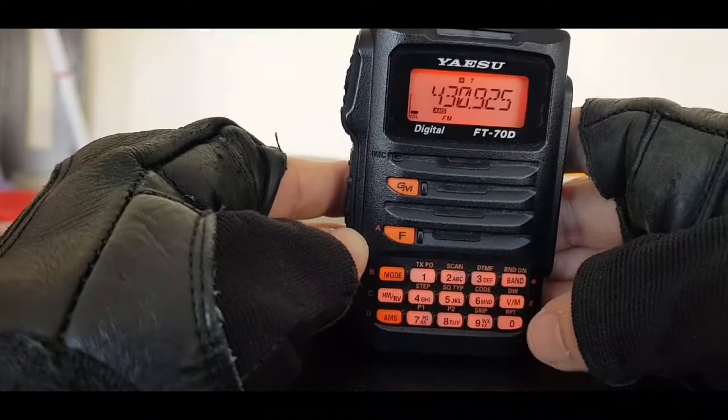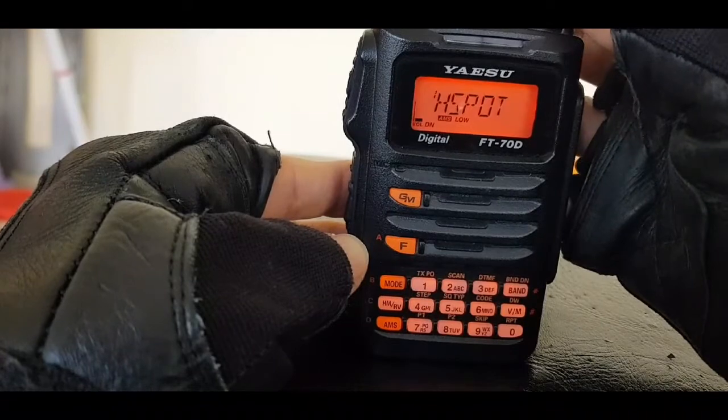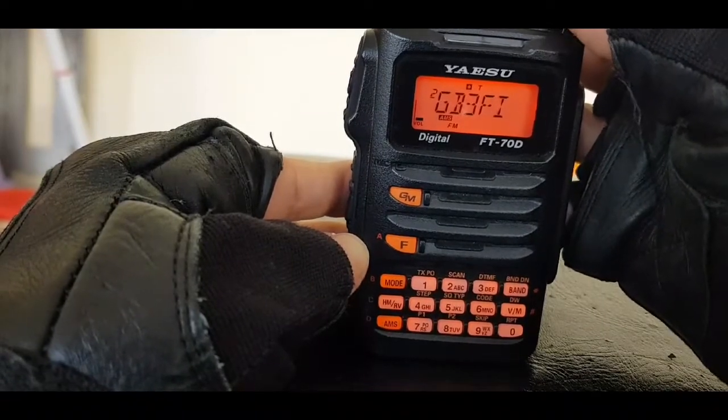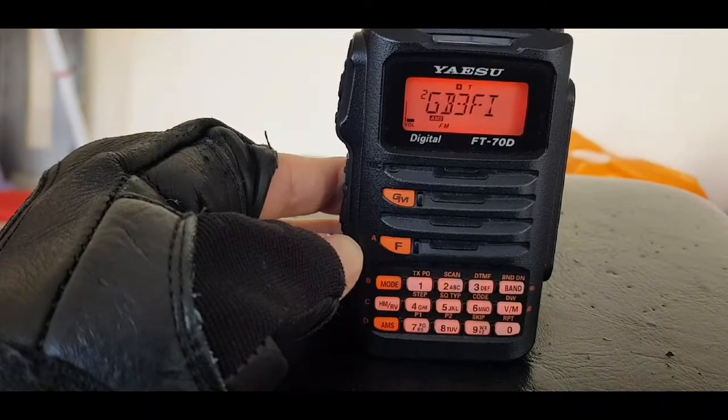We're back in VFO mode now, but if we hit VM you can see the memories I've programmed so far: number one is my hotspot and number two is GB3FI. Thanks very much, M0FXB, 73.